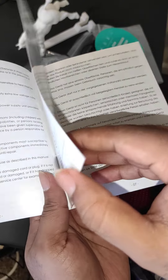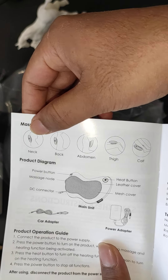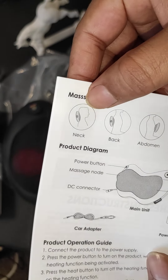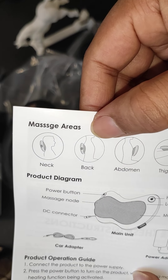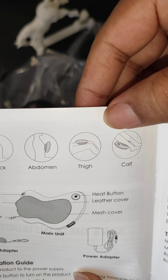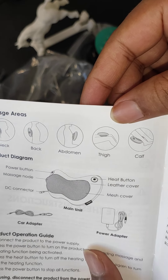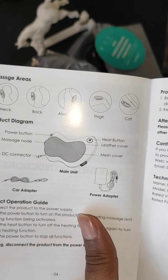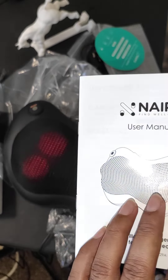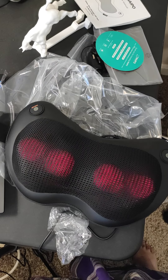One interesting thing: you can use this massager under your neck, then the back, abdomen, thigh, and calf. So I like this one — it has a variety of applications. Yeah, that's mostly it, thanks for watching.